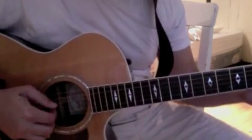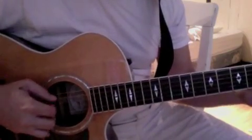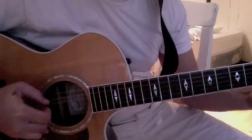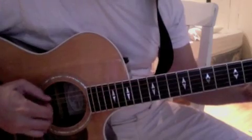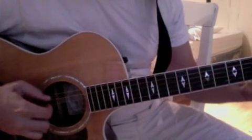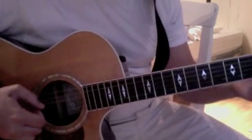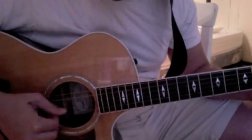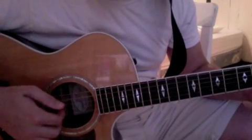So you're going to go: I'm forgiven. There we go. I'm forgiven, because you were forsaken. I'm accepted, you were condemned. I'm alive and well, your spirit is within you, because you died and rose again. That's just the chords I showed you with this picking pattern. What I'm doing is bass, then the first note of the treble beneath it, and then all three of those together.